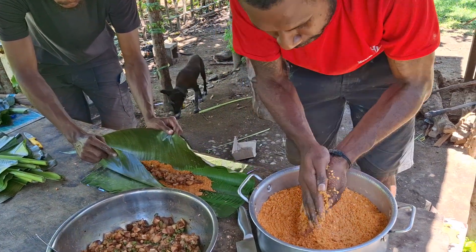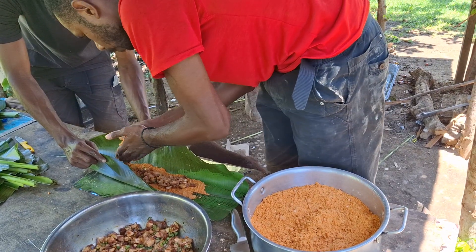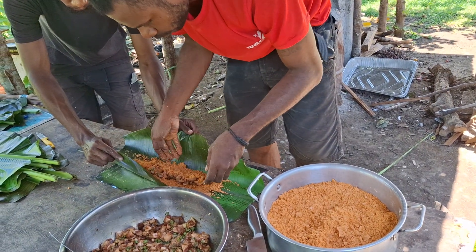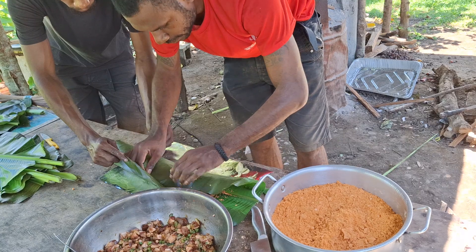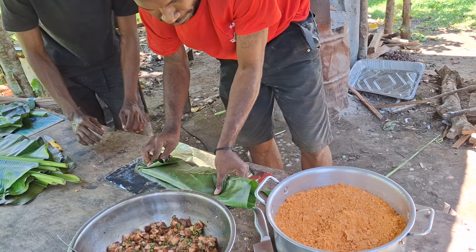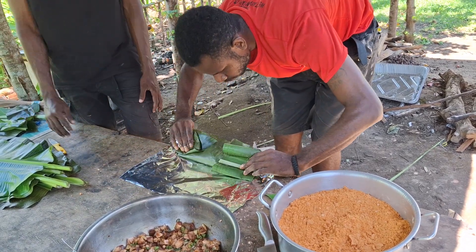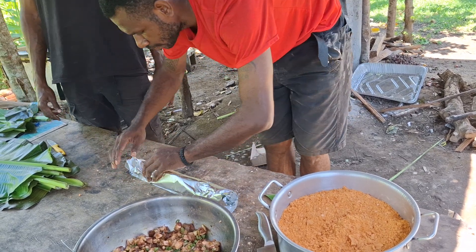Then you coat it with another layer of sheigo. Then we are done — you wrap it nicely with the banana leaf, then you wrap it with the foil.